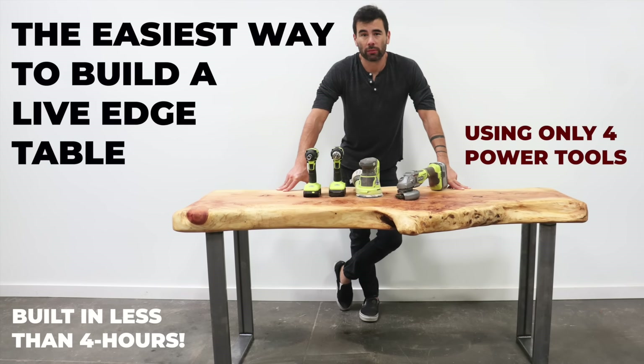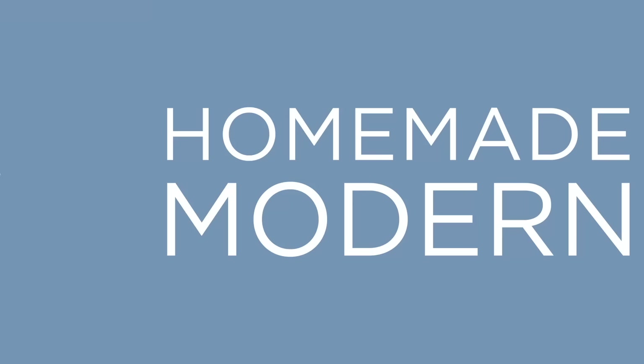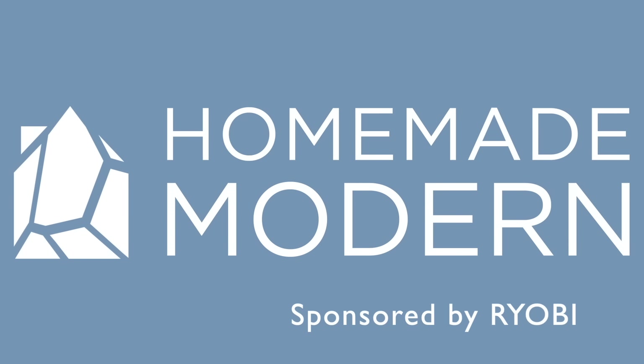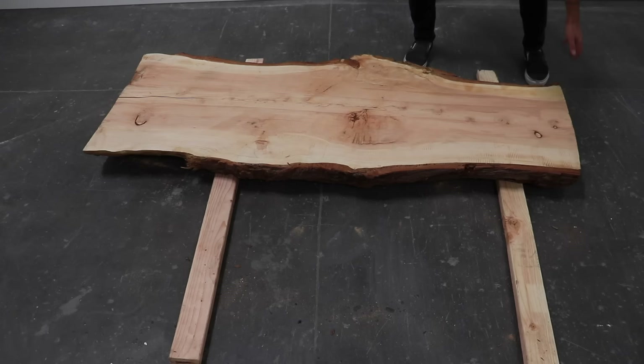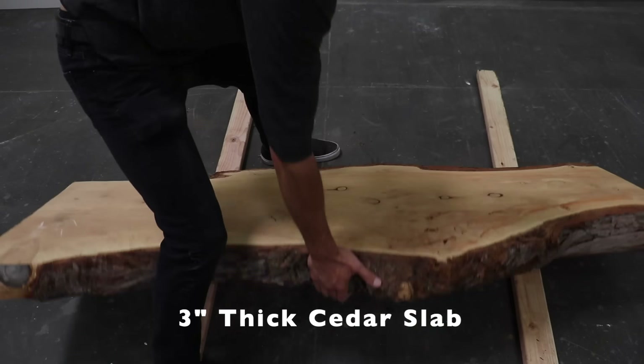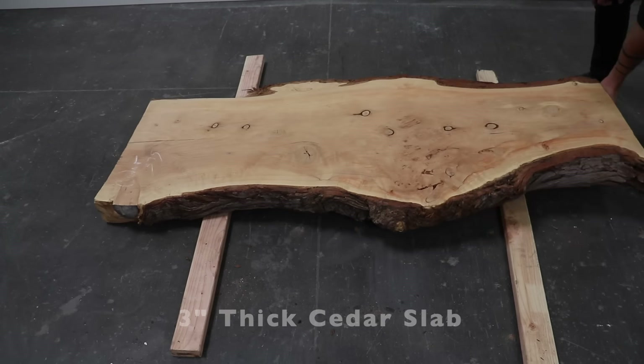Today I'm going to show you a really easy way to make a live edge table with just a few basic power tools. For beginners, I recommend using a softwood slab like cedar or pine instead of a hardwood. It's easier to work with and it's less expensive.